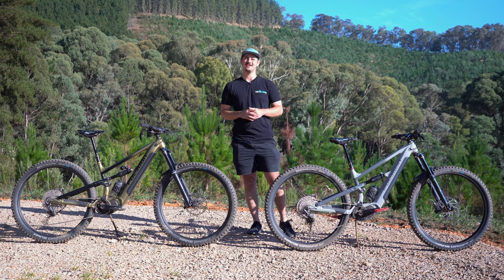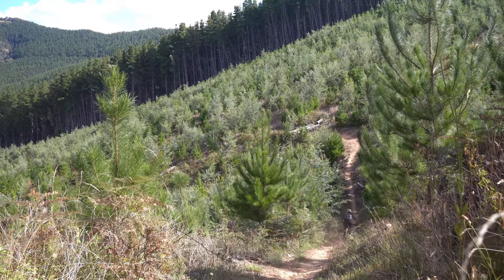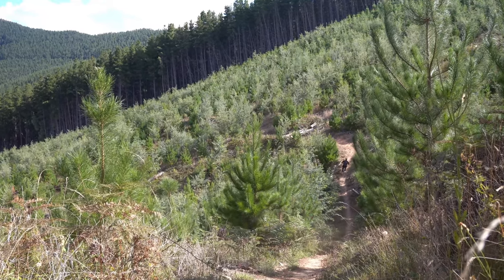Today we're here at Bright in Victoria's high country to test out the brand new Siskiyou TE. You heard that right — the Siskiyou T range is now available in an e-bike.